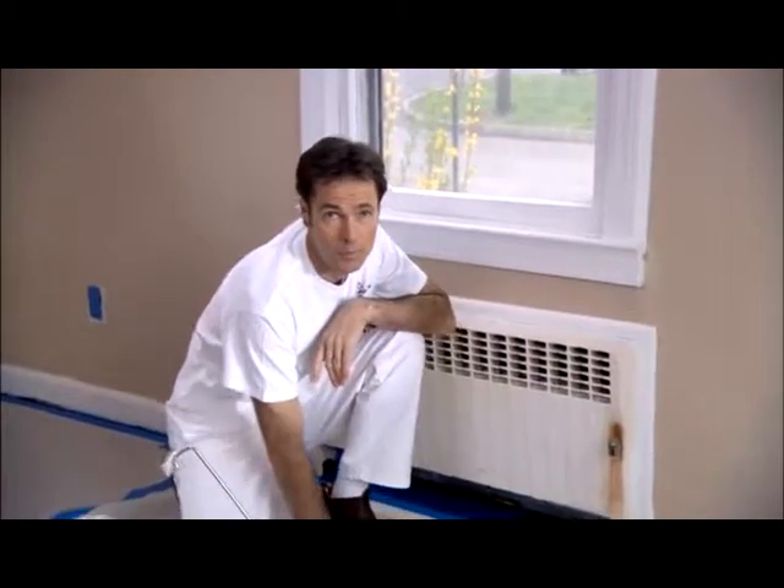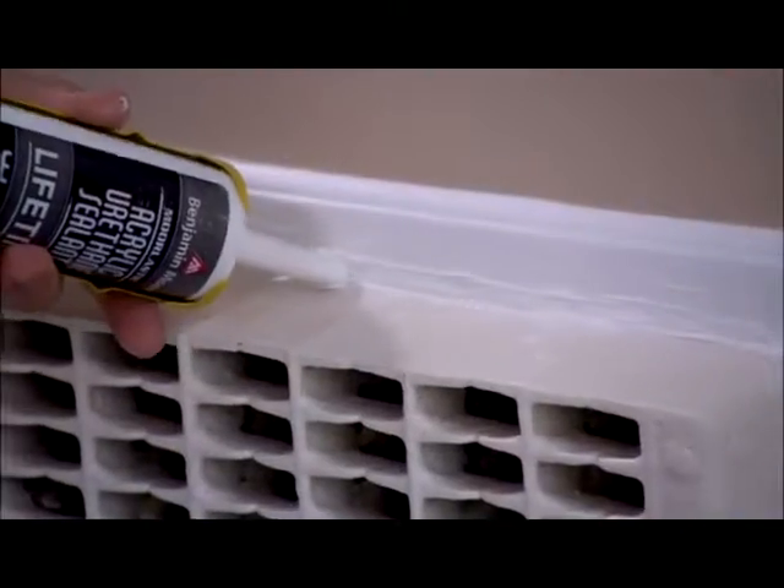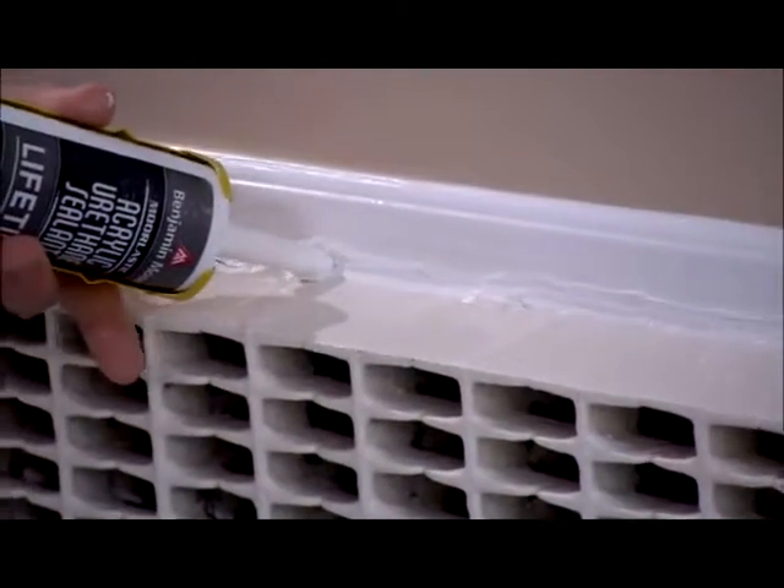Place drop cloths underneath and next to the radiator to protect the floor. Because of the expansion and contraction of the radiator, this old cork here is cracked, and you want to fill this with a premium quality cork before you start priming.